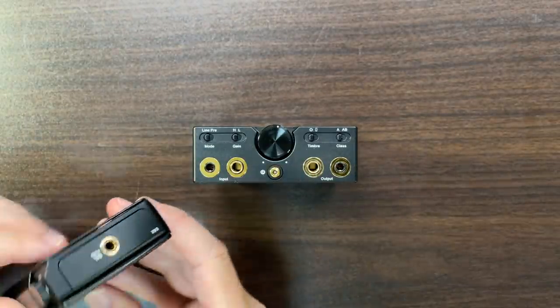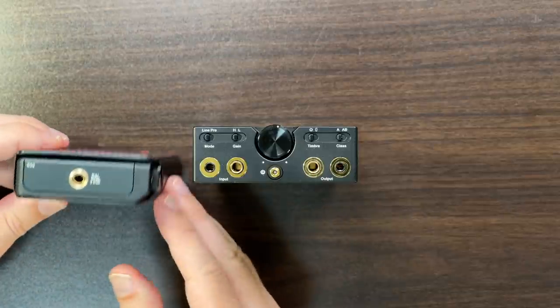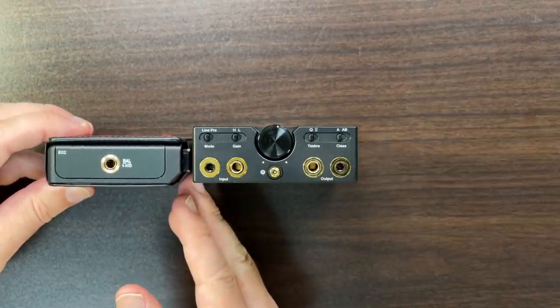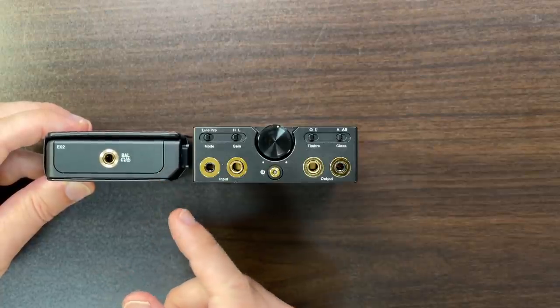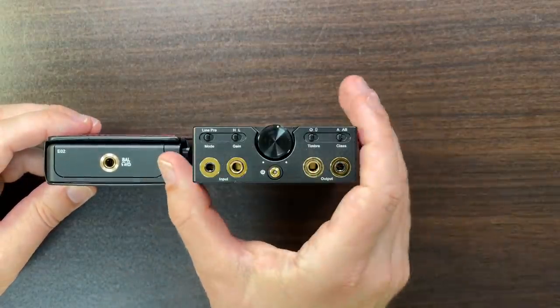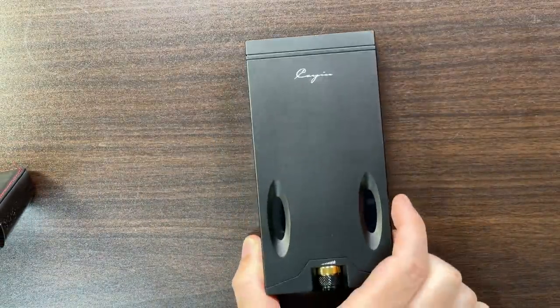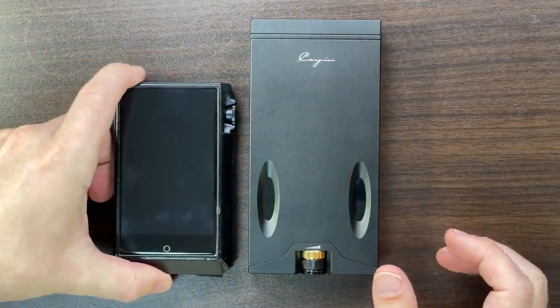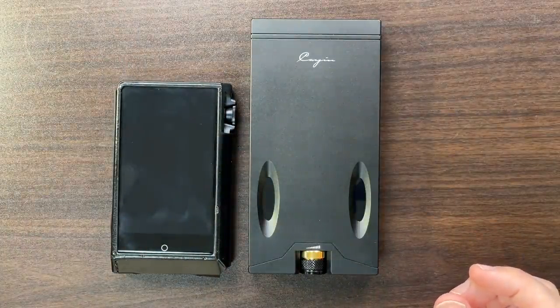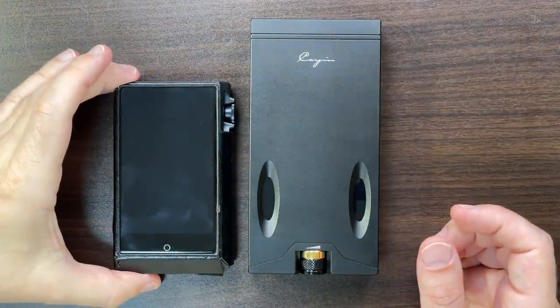Compare that to the N6 Mark II here, which has the EO2 module in it with the 4.4mm socket — that's a pretty big DAP. The C9 is not dramatically larger except maybe in length. It's actually quite a bit longer but not something you're going to stick in your pocket like a portable player.